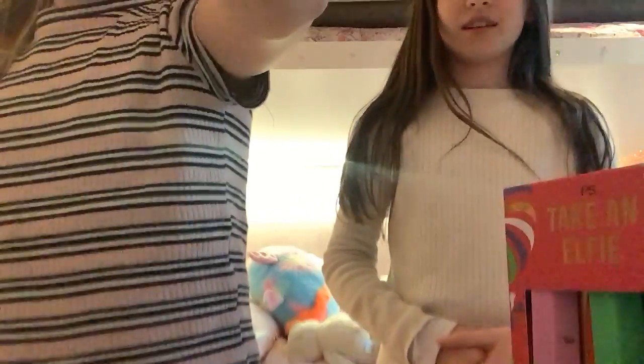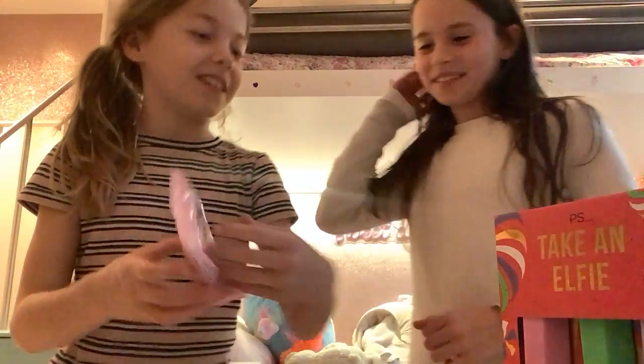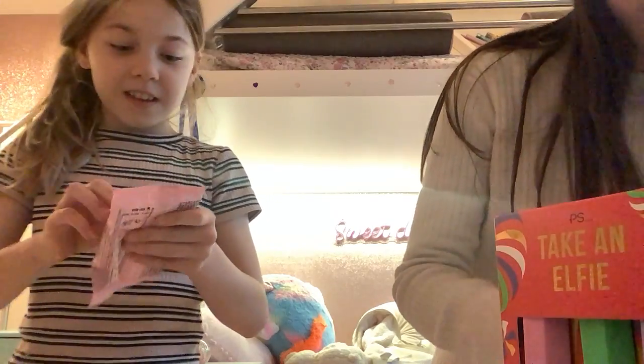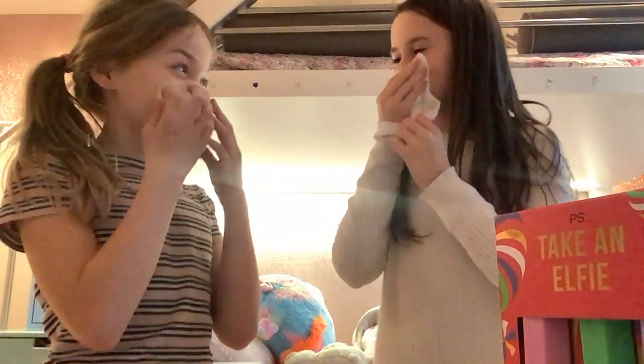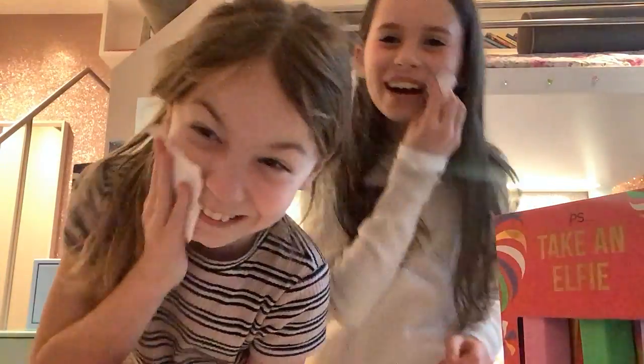Today we're going to do our makeup with all the supplies. This is Isabel. First I'm going to wipe my face. Also, if you haven't subscribed, subscribe — definitely yes. Have you subscribed? I guess I have. Good. Have you? I actually have. Great, good.